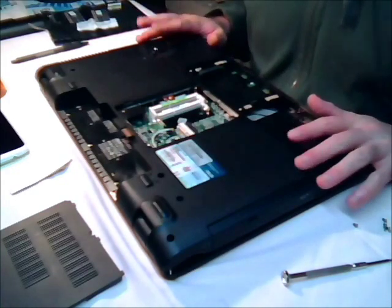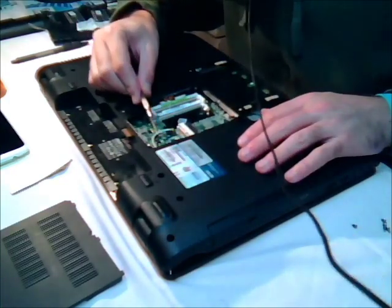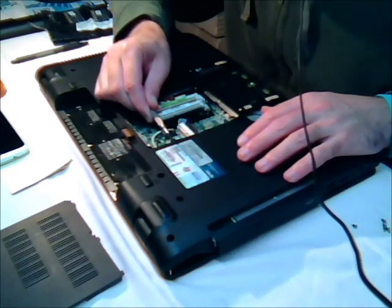Next is your optical drive, and this is really easy. All you do is tap the back of the optical drive very slowly, and then it should just pop out.